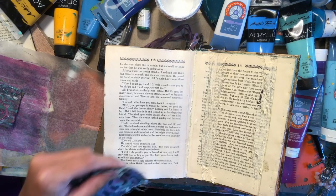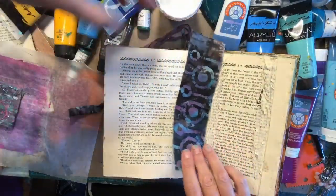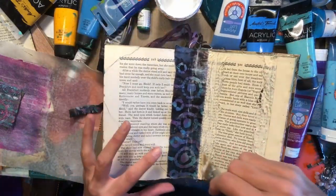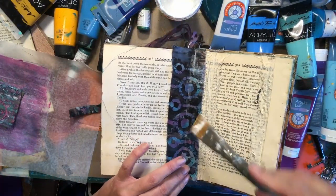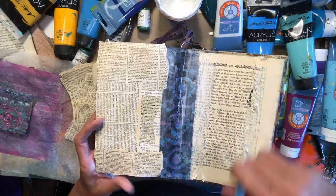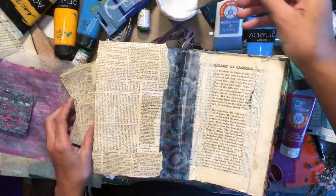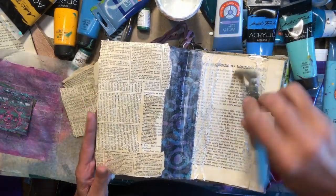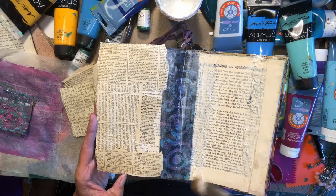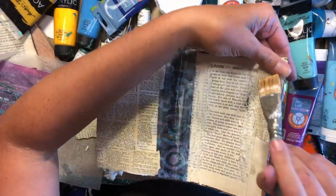I think I want to make this just a touch skinnier. So I'm giving it a good coat of glue because I want it to stick down, but still kind of have that frayed look. This is going to go over the top of that.